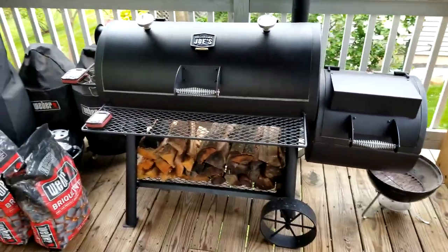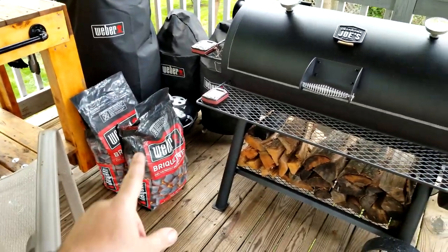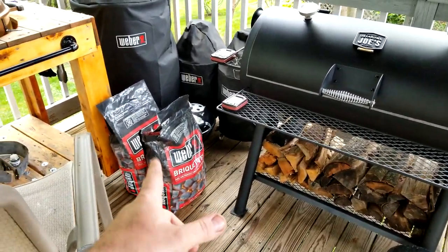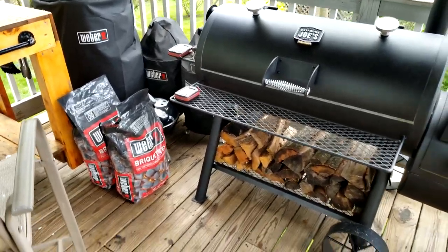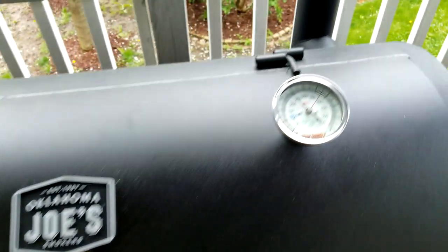Hopefully this will solve my issues with that firebox, which is really getting on my nerves. Also, I've been using these Weber briquettes lately — if you haven't tried them, they are really good and they burn hot. I really do like that.